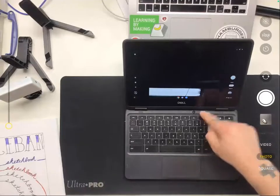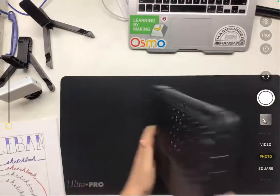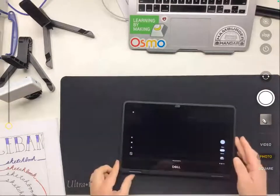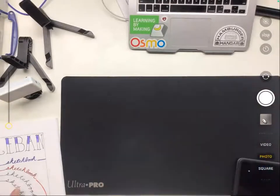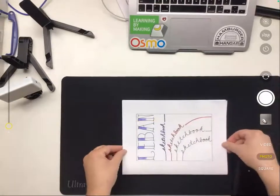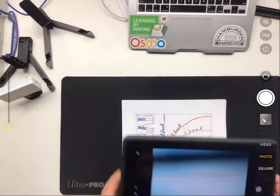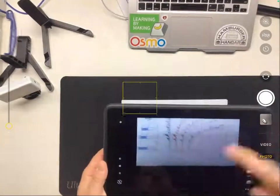Now we have this camera active and we can go ahead and flip it into tablet mode. I'm going to scoot that aside for a second and get my artwork ready. I'm just going to use my sketchbook cover. I turned it sideways because for me that's more comfortable and it matches the shape of my screen and my Chromebook.